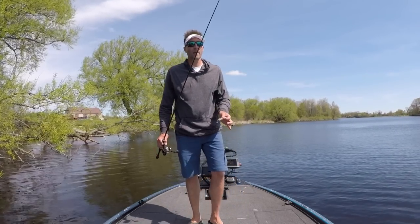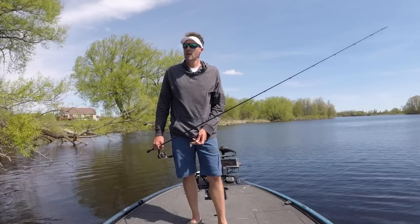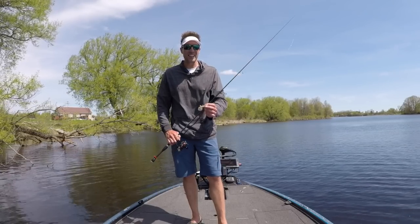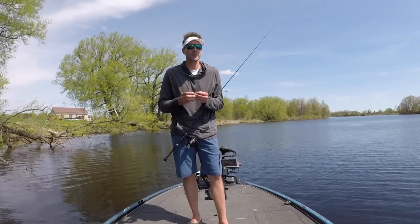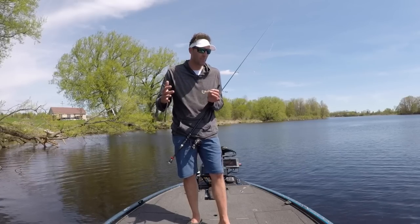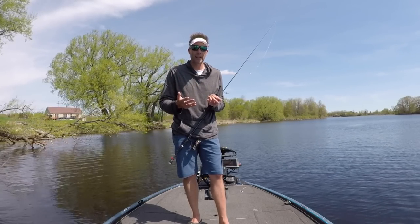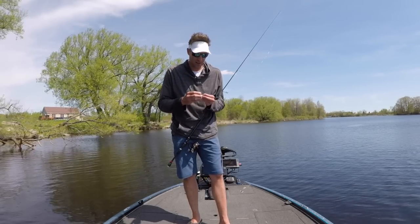In my opinion, grubs have fallen by the wayside, so to speak. We know they work, they're very effective, but I don't think a lot of people are really throwing them on a regular basis. I'm going to walk you through step by step the types of grubs I use, how I fish them, and how it can help put more bass in your boat.